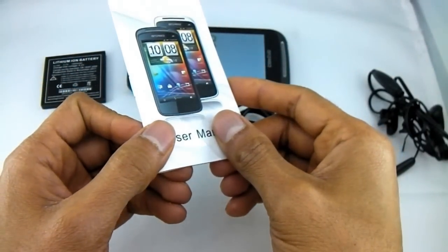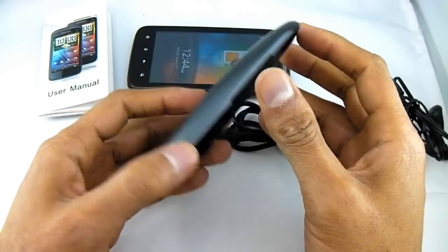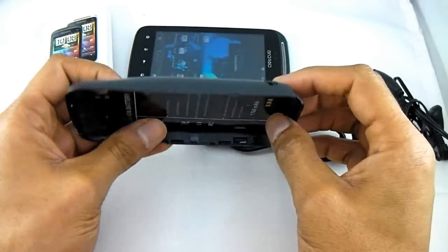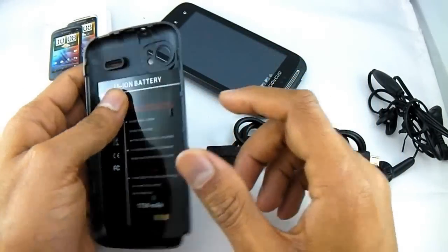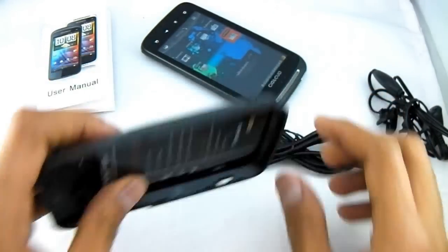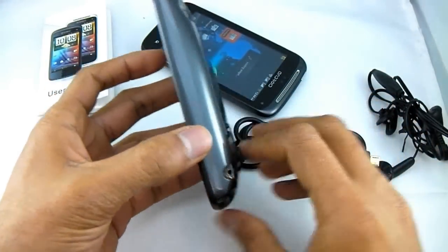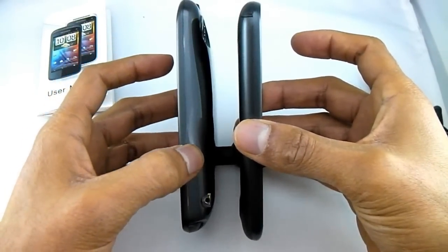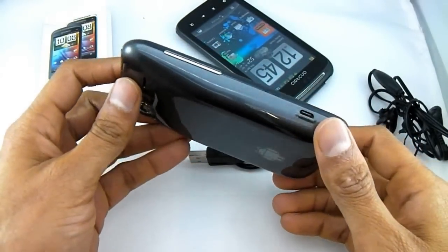Of course you get an English manual. The other bonus thing we give you is this great little back cover which is also a battery extender — it will give you more battery life. You just clip it on the back instead of the standard back cover. It will make the phone a bit thicker but it will give you longer battery life. As you know, smartphones these days don't last very long, so this will help you get a bit more life out of your phone. It makes it a bit fatter but not overly big.